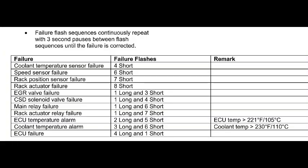According to the service manual, what is the meaning of eight shorts? Here you can see: rack actuator failure. Eight flashes mean eight shorts — it means rack actuator failure. So my rack actuator has failed. I will check the rack actuator.